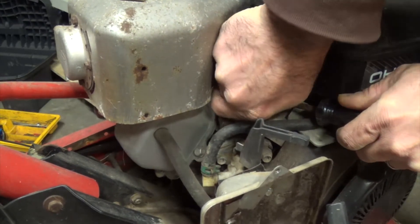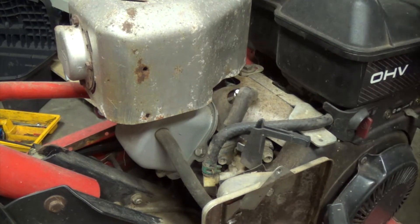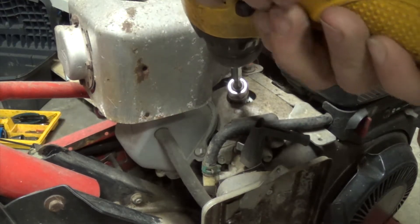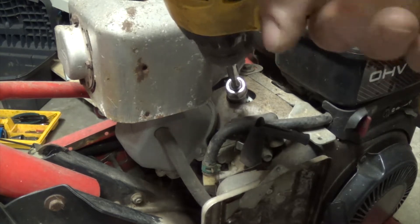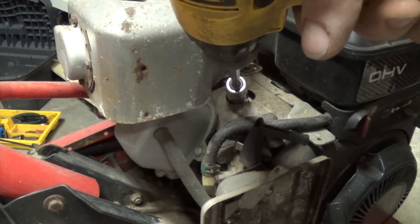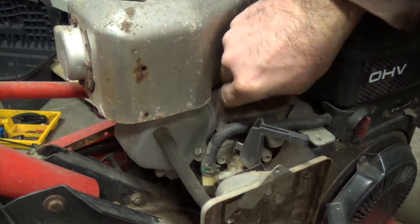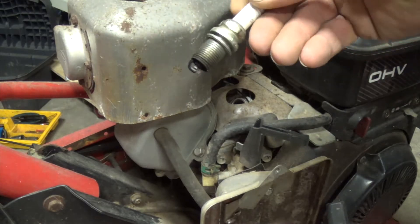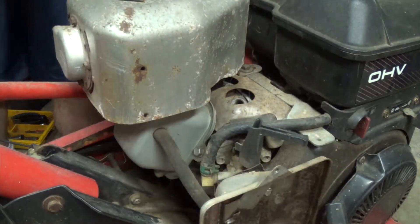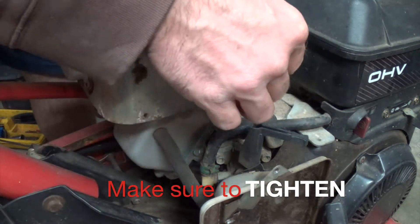The next thing: check the spark plug. Pop it off and pull it out to see if I need to do anything with it. Since these things rarely get used, the spark plug should be good — it just needs a little attention to clean it up and make sure it runs a little better. Using just a wrench is not recommended, especially for putting it back in. I didn't have my ratchet at the time so I took it out that way, but when I put it back in I found my ratchet so I didn't risk breaking the spark plug off inside the cylinder head. Now you can see it's nice and clean — put it back in and it should be good to go.